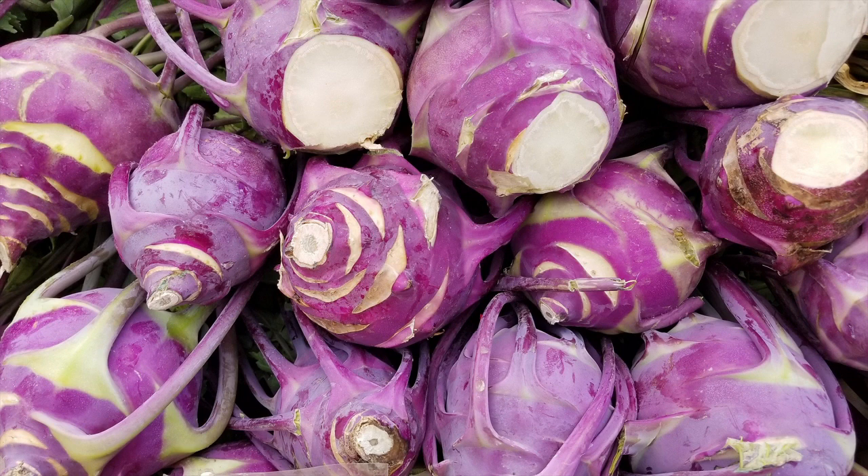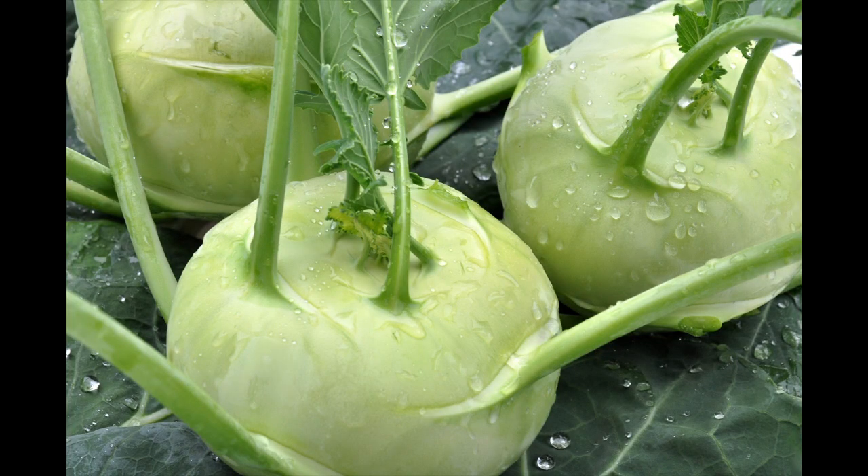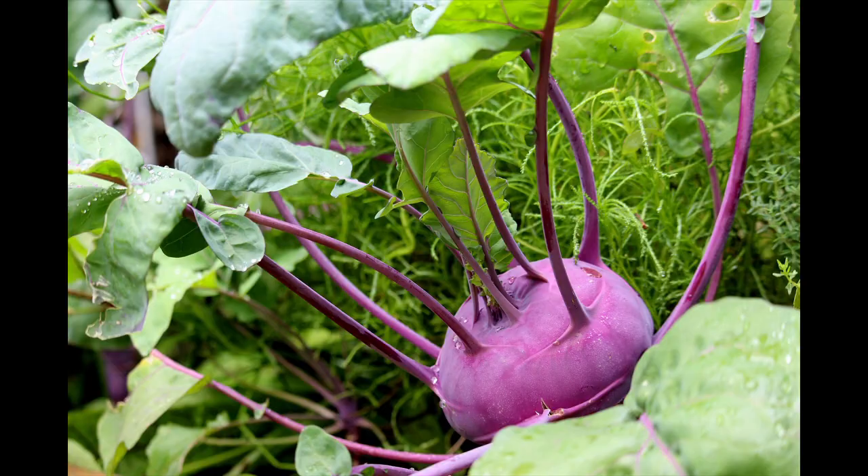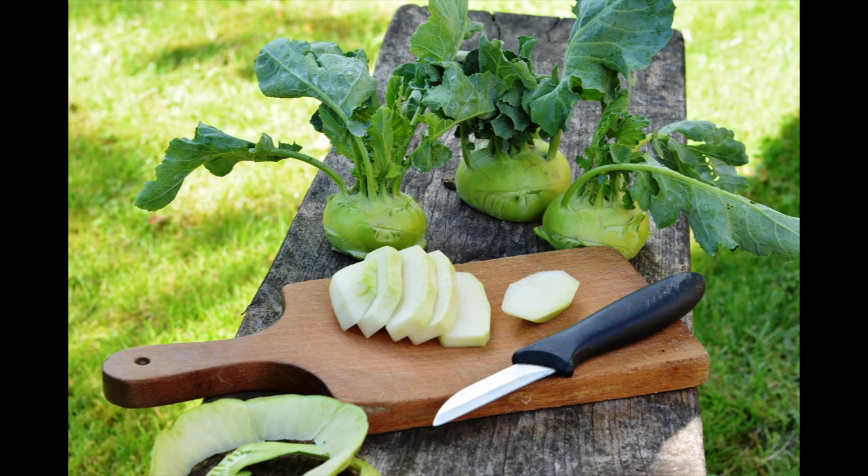To harvest, the bulb is cut off above the ground. You can recognize fresh Kohlrabi in the store or at the market by its fresh leaves. Once purchased, however, the leaves should be removed, as otherwise they accelerate the drying out of the Kohlrabi. Kohlrabi is available in white to green and blue varieties, but this only applies to the skin. Kohlrabi is always white on the inside.